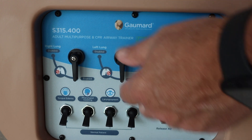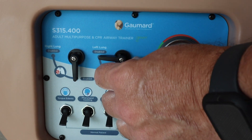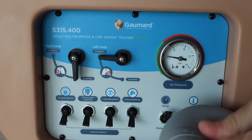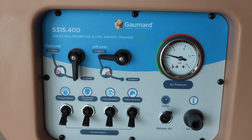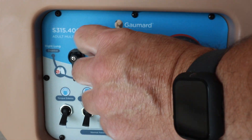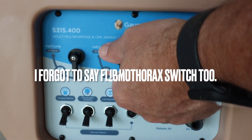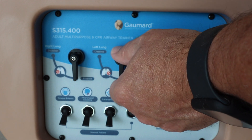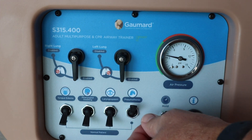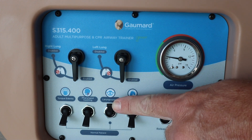Flip your switch up for hold and pressurize your system. Once it's pressurized, if you flip the knob up for lungs disabled, that's going to mimic a dropped lung. So if you're running a scenario where you've got a student who needs to decompress, you're going to flip the switch up for disable and that will mimic that scenario. It's important that you only use the second intercostal space on this mannequin whenever you're managing a tension pneumothorax.